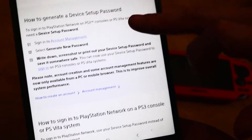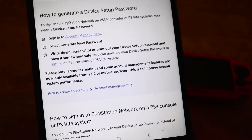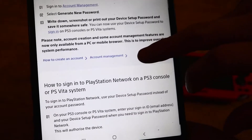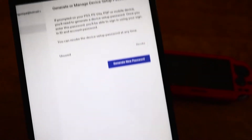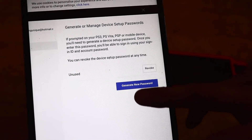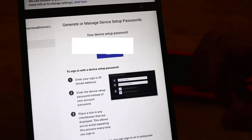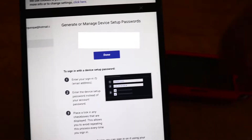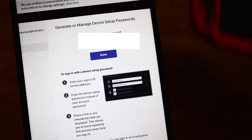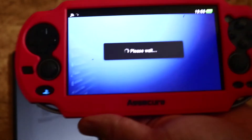So you want to click on that and this should generate an automated password. You need to sign in via PS3 or PS Vita — this will work the same way with the PS3 if you have the same problem. You should have a page that says generate or manage device setup passwords. Click generate new password and it should give you an automated password — note it is case sensitive. Now I just need to add it onto my PS Vita, so I've just entered the password and I should be logging in now.